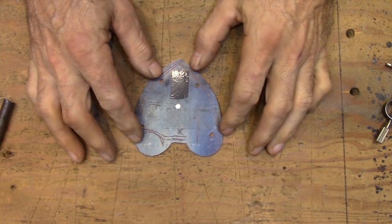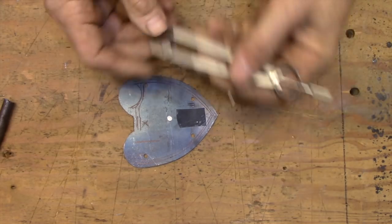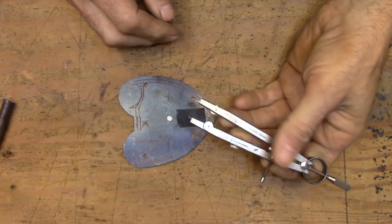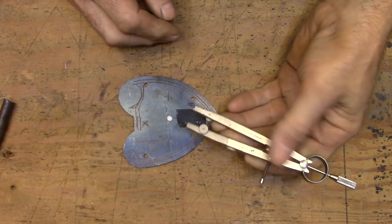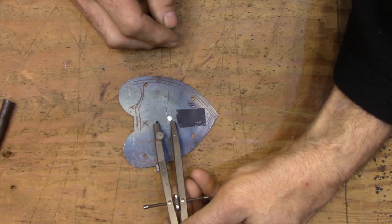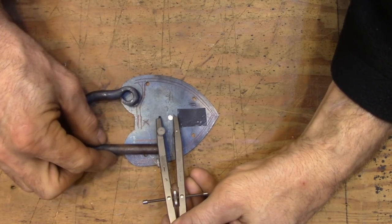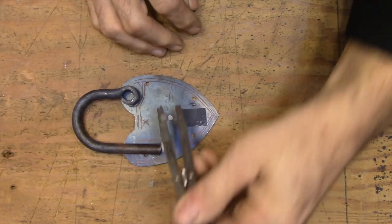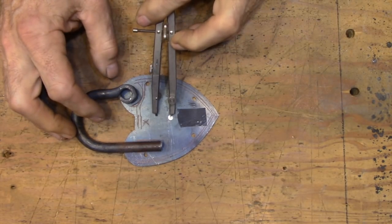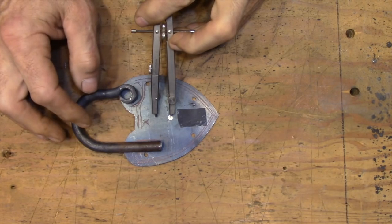The first thing I want to figure out is how large to make the key - specifically how much of an arc the key is going to scribe from the center point to the outside of the bit of the key. To figure that out I'm just going to use a compass and set it to different measurements until I get something that I think is going to work. So initially it's just trial and error. You're taking a measurement and trying to visualize where it's going to move inside the lock, and then trying to picture if you're going to have enough room to place the other pieces around that arc.